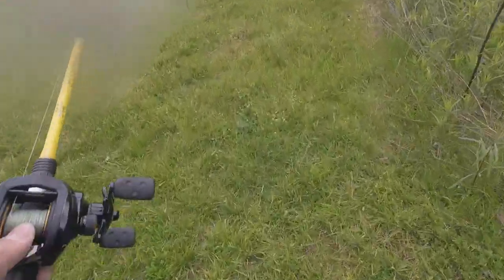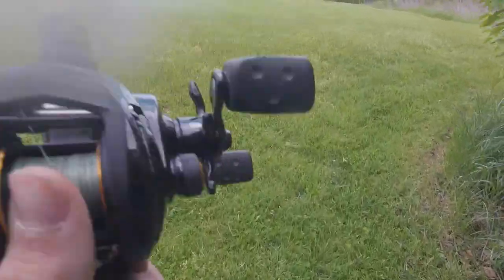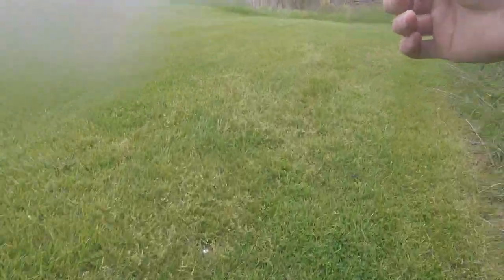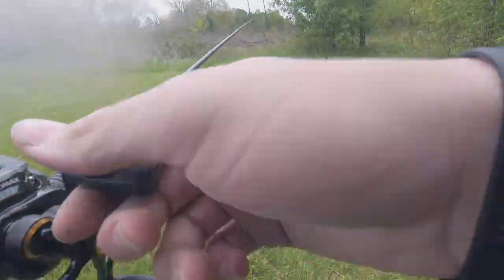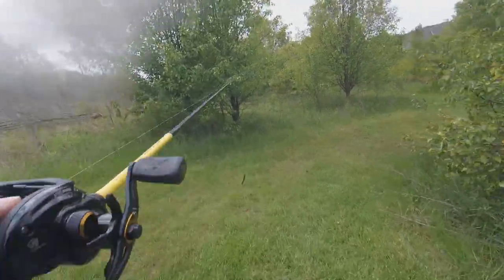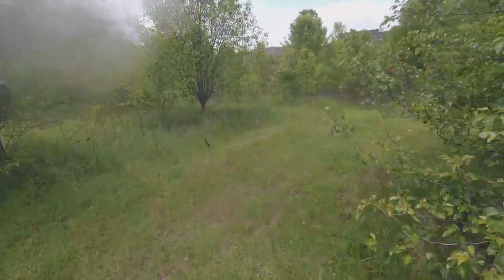Alright y'all, I'm going to keep moving. That fish isn't eating — I don't have my bag on me to really aggravate him or make him mad. So I'm just going to leave him be, maybe come back another time and try to catch him. He wasn't eating anything — he nipped my bait once and that was about it.